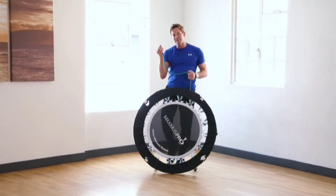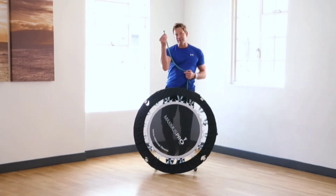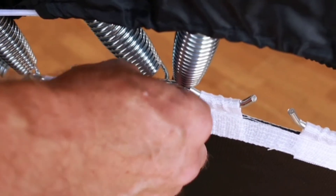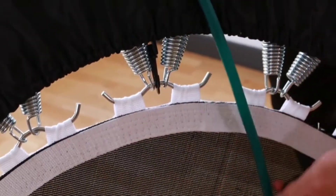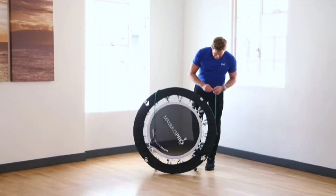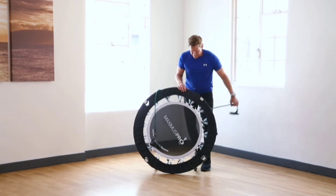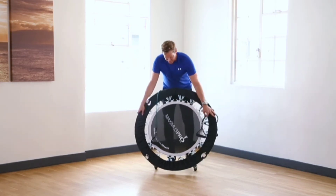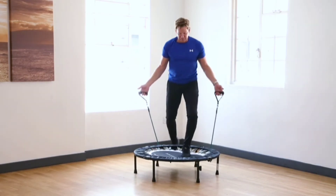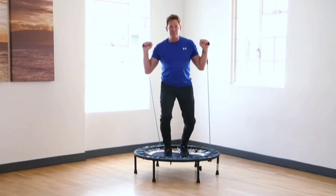Attaching your resistance bands is really easy. Each resistance band comes with a little carabiner clip at the end, so you take this behind the rebounder and attach it to the metal clip. If you leave one leg in between each resistance band, attach the carabiner clip to the metal clip around the front, and then the resistance bands are safely secured onto the rebounder and you can start to do all of your resistance exercises.